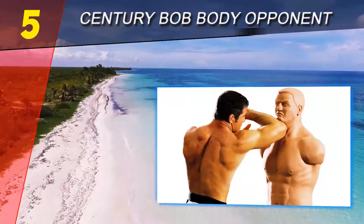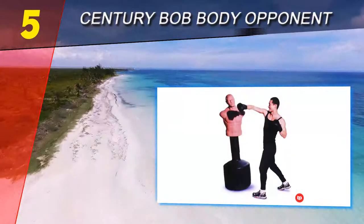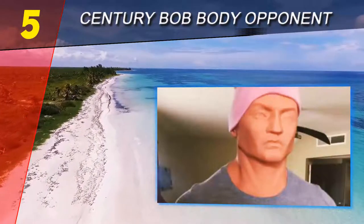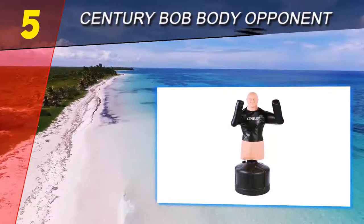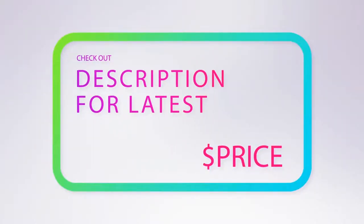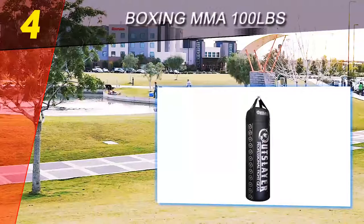The core is urethane foam and is solid, which means this bag can be hard on the hands and joints. The base can be filled with water or sand. The target is attached to the base by a set of screws that can come loose after several workouts — use of some Loctite or lock washers will solve this issue. For more information and price, check out the product links in the description underneath the video.